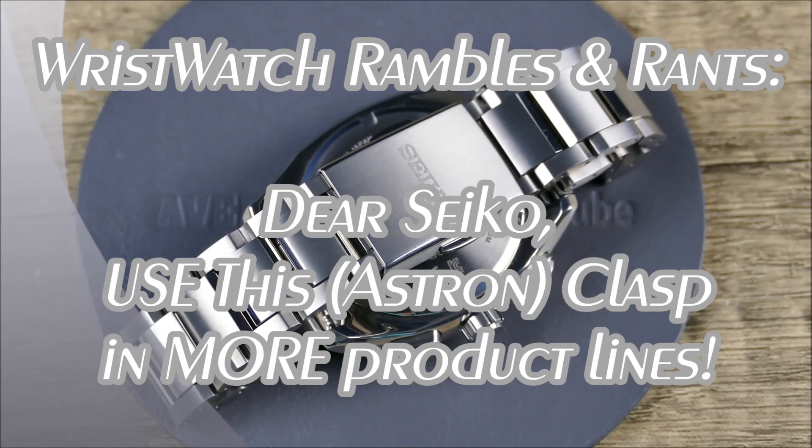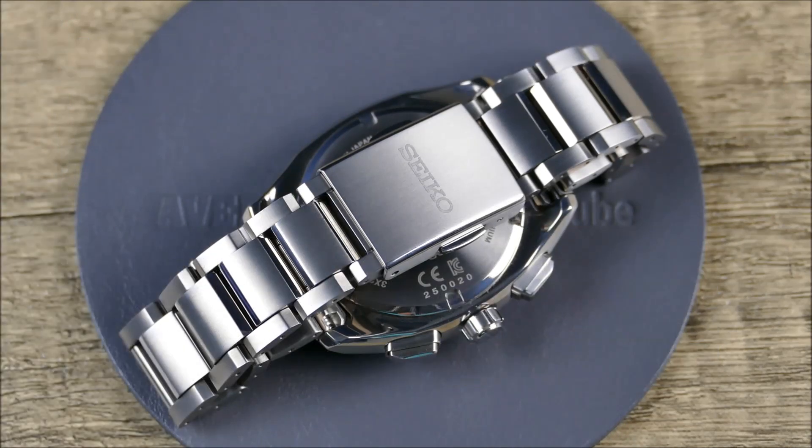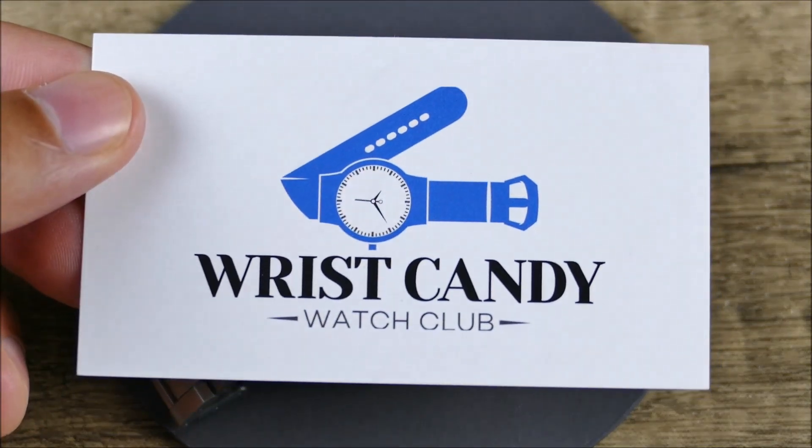Hey everyone, welcome to another episode of On the Wrist from Off the Cuff. Today we're actually going to be doing a sub-segment called Wristwatch Rambles and Rants, which is a paid segment brought to you by Wrist Candy Watch Club.